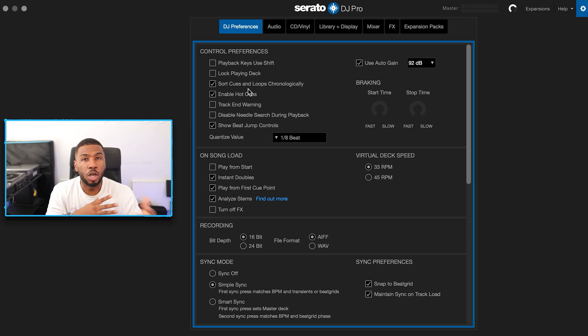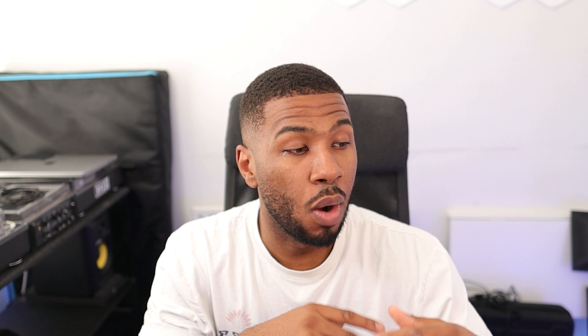The first setting is sort cues and loops chronologically. I never used to have this switched on — when I pressed my cue points on my pads they used to be everywhere. Now they're sorted in chronological order, so if I set a cue point at the start, middle, and end they're in order. Even if I set a new cue point anywhere it's always going to be in order, and the same applies to loops. It's a good way to know that all your cue points and loops are in the correct order of the track.